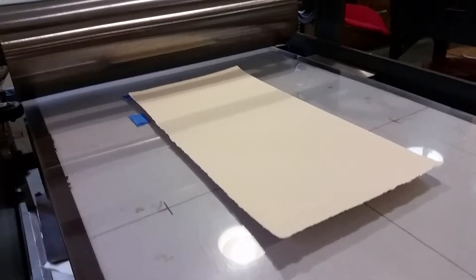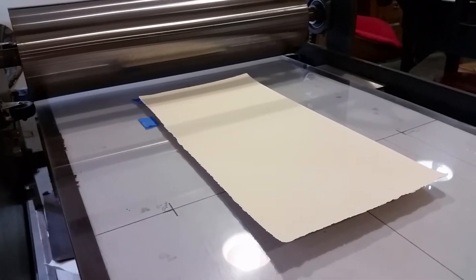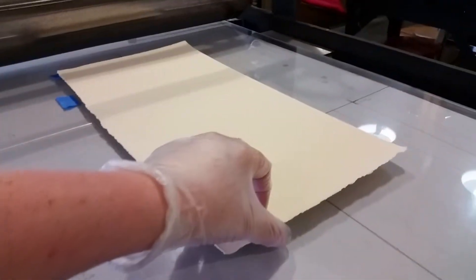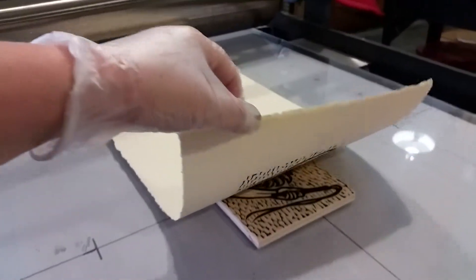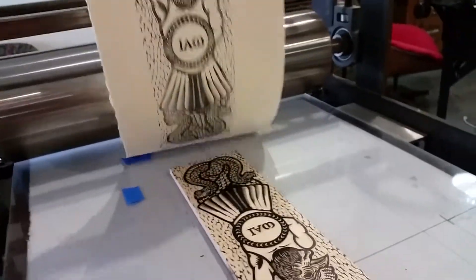Sorry, no video of it going through the press — this is a rather large block and I wanted to make sure it moved through safely, which required both of my hands. So here is the first proof of the new block.